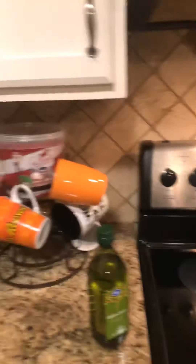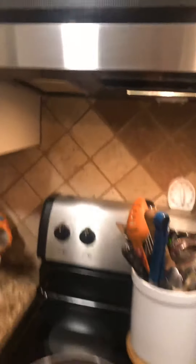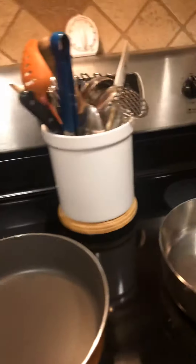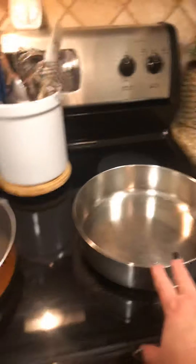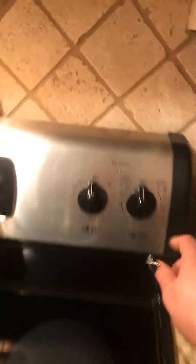Next, I'm going to reverse the camera again so you won't be able to see my gorgeous smile. I have two pans — I must say, I rock Rachel Ray. This pan is for the rice, and this pan is for the carne con chile.